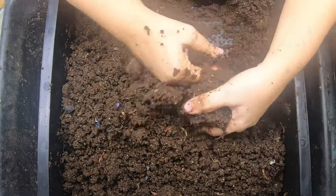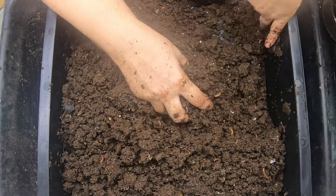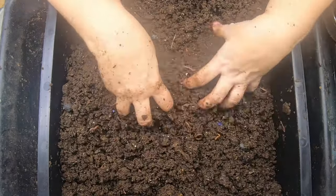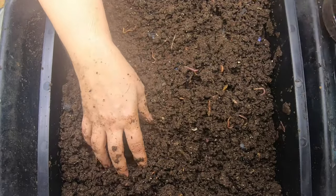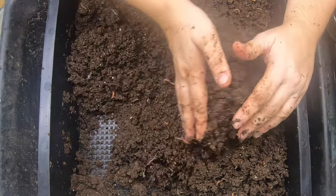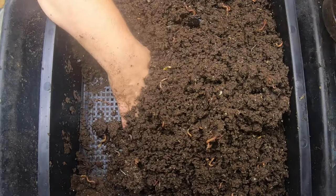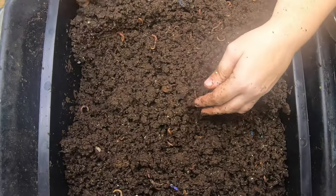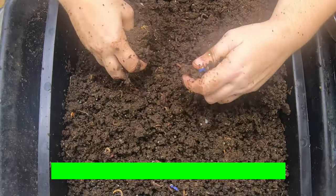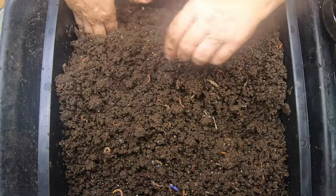Another thing I've discovered is that the lid is not super tight on this system, so when I did that big feeding last time I did get flies — which you may hear buzzing around in the background. I'm used to having a lot of real estate to cover up the food, being five or six inches deep. This is not deep enough apparently to hide things from the flies.